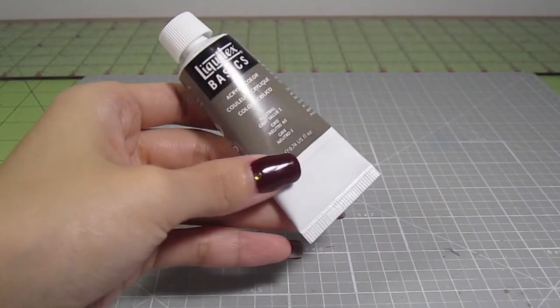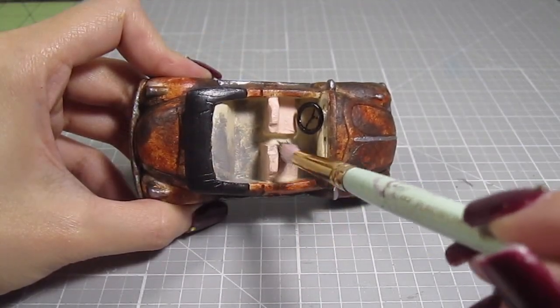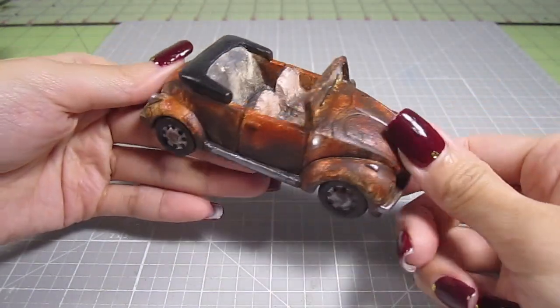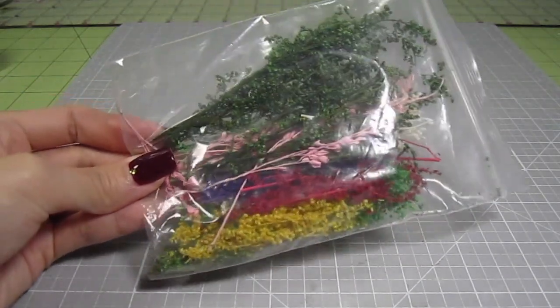To dirty up the interior, I take some gray paint and dry brush it to the back seat. Also add it to the floor and the front seat. You can stop here and be finished. But this car will eventually be displayed with a house and some fallen trees, so I'm gonna add some greenery. This dollhouse kit comes with a bag of paper greenery, but you can get a similar product in the links below.